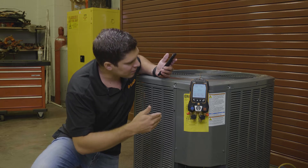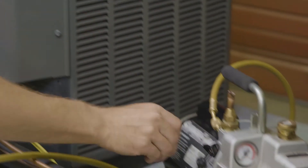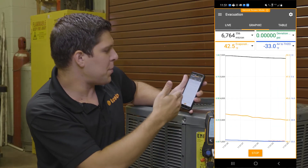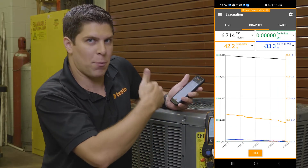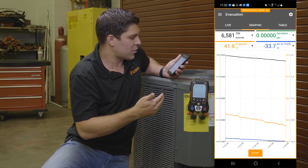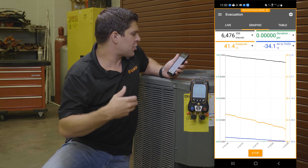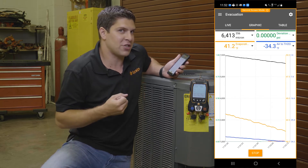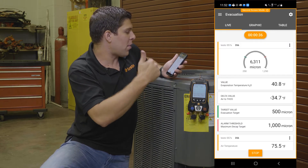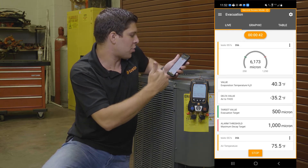We're going to start pulling down a vacuum by turning on our pump. Once we get down to roughly 7,500, we can get it going right now. On the app, you can see it going down — you're able to see where you're going from your start. I'm at about 6,600 microns right now. This is showing the graphing, your air-to-water temperature, your evaporation temperature, and there's also a deviation. You also get your targets shown as well.